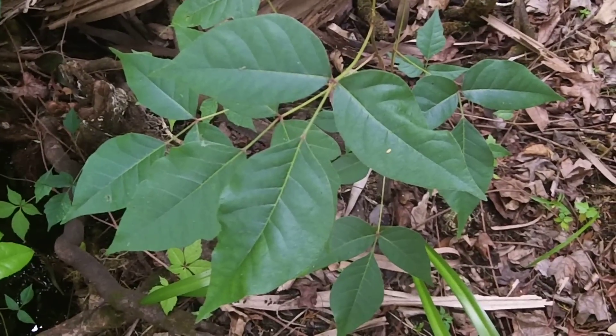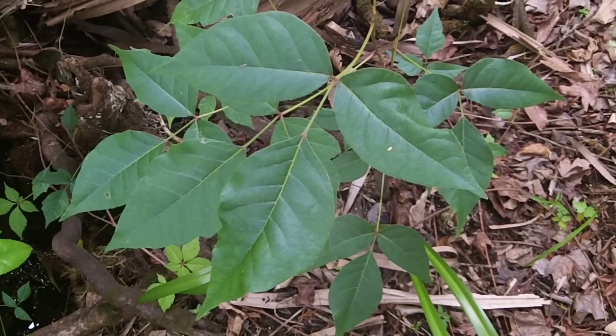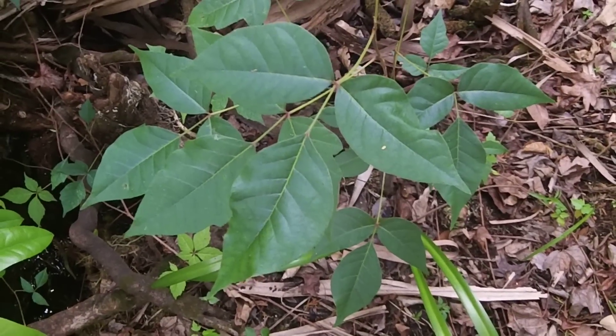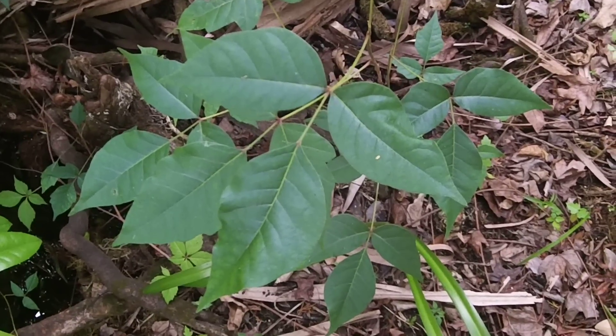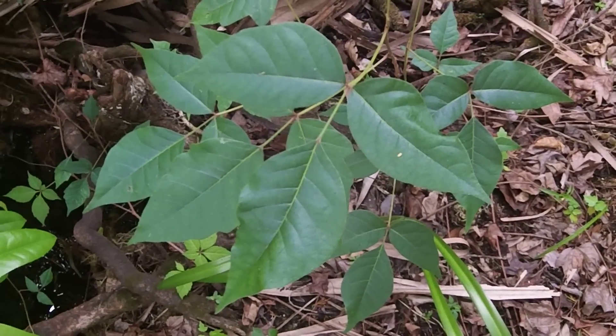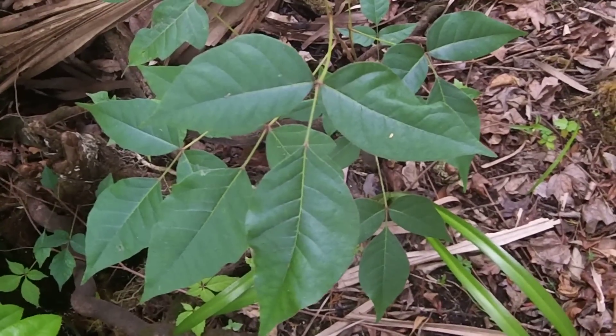Hey guys, it's Bill with Hidden Florida here. I wanted to go over briefly a little poison plant identification. This, as I'm sure some of you may recognize, is Toxicodendron radicans, which is poison ivy. And it's pretty easy to identify after you've had a little experience with it.